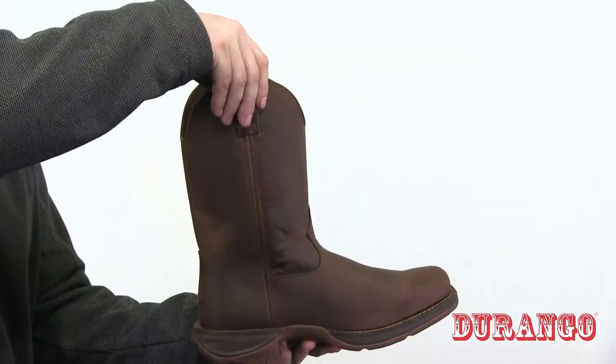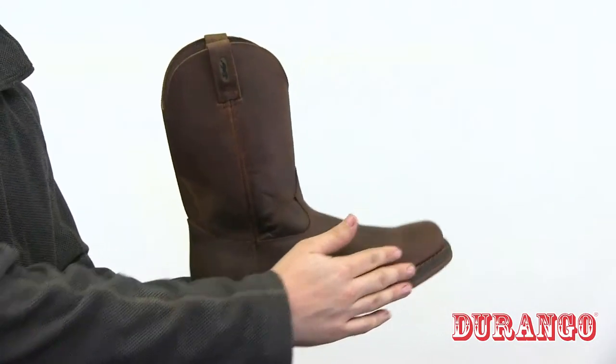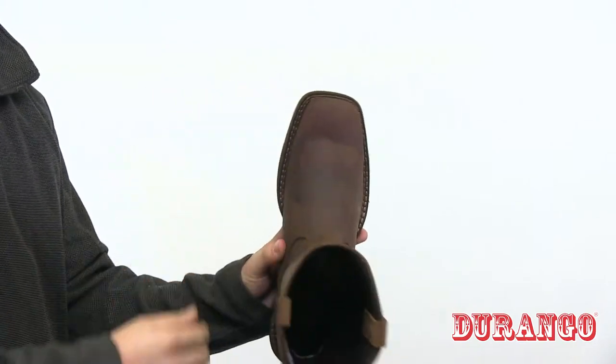Here is the Rebel by Durango Brown pull-on western boot. It has a classic cowboy boot look, with a full grain leather upper and pull-on straps so it's easy to get on and off every day. It has a snoot toe and a dual density rubber EVA outsole.